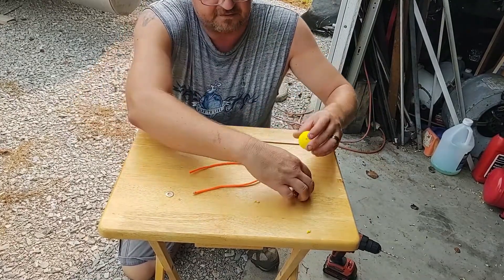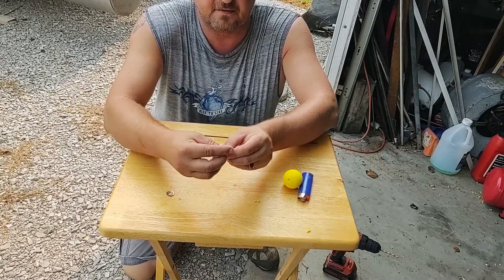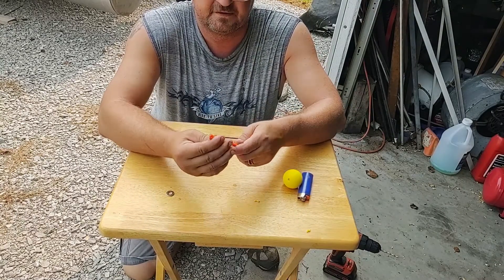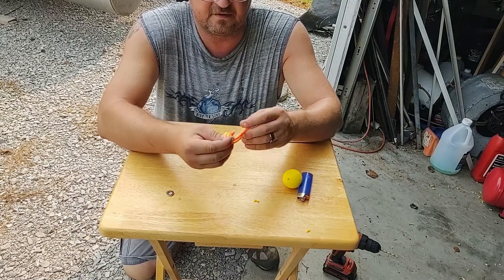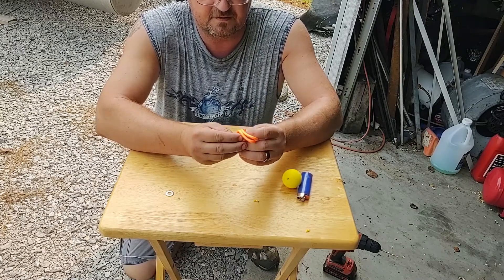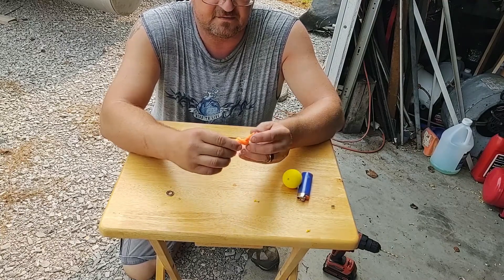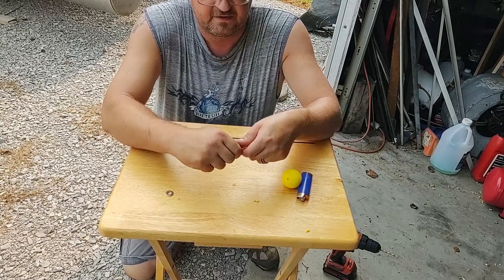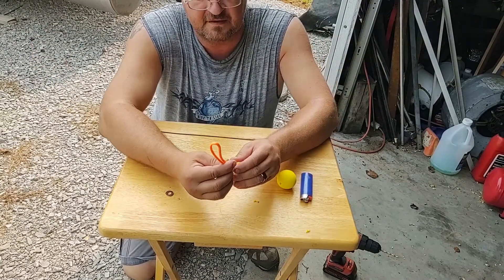Now I'm going to take my paracord — I cut it at 14 inches — and we're just going to fold it in half. Down at the ends we're going to get as close to the burnt ends as we can and tie a knot. You want to pull this knot as close to the ends as you can, and now we're tight there.